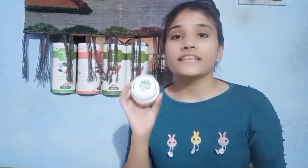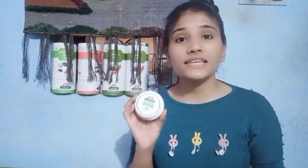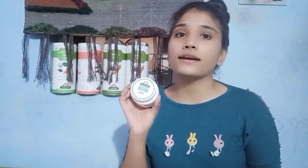The product is the Pomegranate Papaya Vitamin E face pack. In this face pack, there are pomegranate, papaya, plus vitamin E which is extracted from wheat. There is also rose oil, sea buckthorn leaf oil, honey, and aloe vera extract.